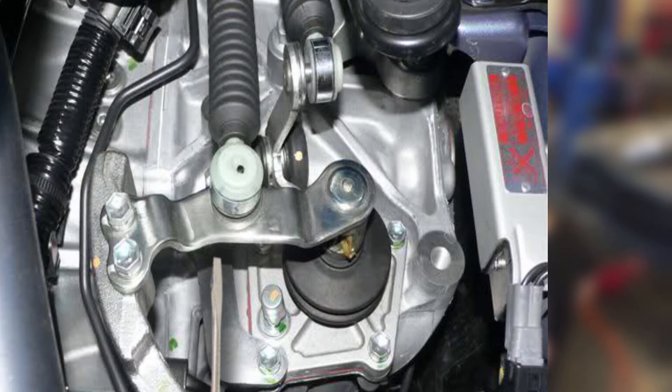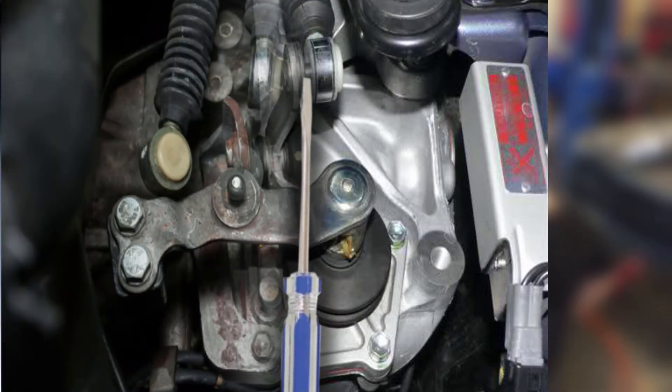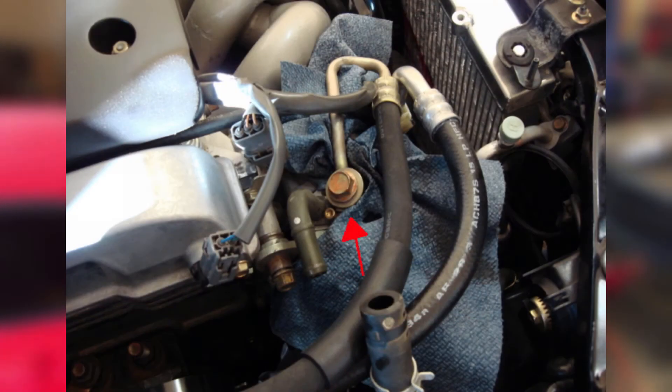Next, you'll need to remove the shift linkages. They are easily popped off by using a flathead screwdriver — just place the screwdriver underneath the linkages and pry up. They will come off and look like this. Next, we will be removing the power steering lines connected to the pump: the one with the red arrow pointing to it, as well as the one held on by a clamp seen at the bottom of the screen.